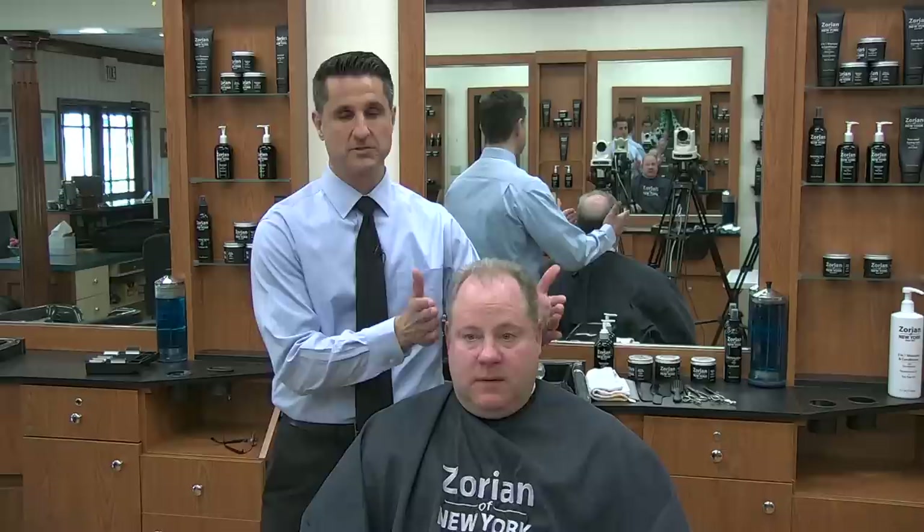Welcome to today's video. I'm Greg Zorian, third generation master barber, and what we're going to do today is a business haircut for fine hair. This is a traditional every three or four week scissor cut. Some people just call it a barbershop regular haircut.